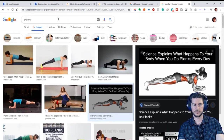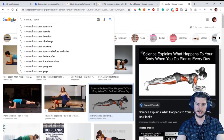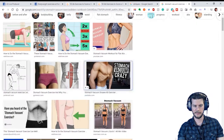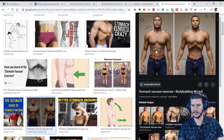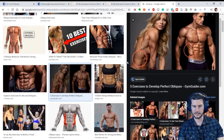Another way to work the transverse abdominis is a stomach vacuum. Once you get really good at it, you can suck everything in dramatically. This guy's got a six pack, and you can see the rectus abdominis, but he's also training his transverse abdominis — that really deep muscle — and he's able to draw everything in.